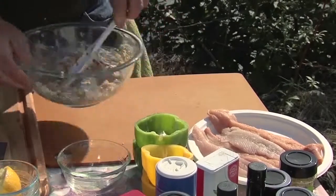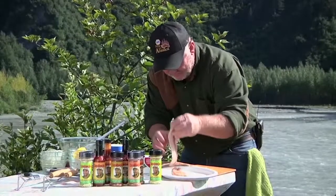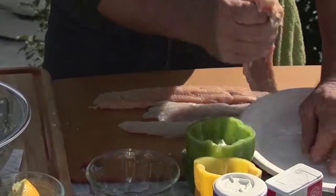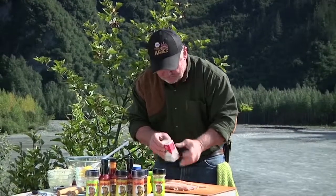I have got some beautiful Dolly Varden and Grayling fillets. Here's what we'll do — lay them out like that. Beautiful fresh fillets, perfect for a shore lunch. You don't want to freeze them; they don't freeze well, but you can. Best thing for a shore lunch are these trout fillets right here.